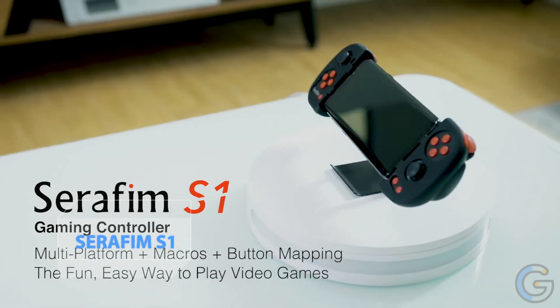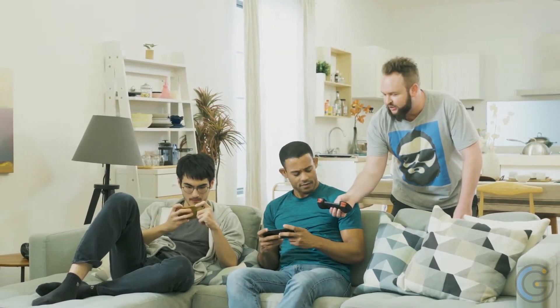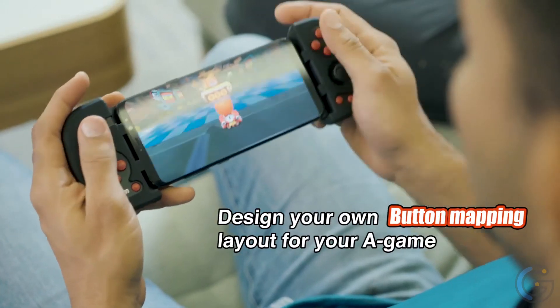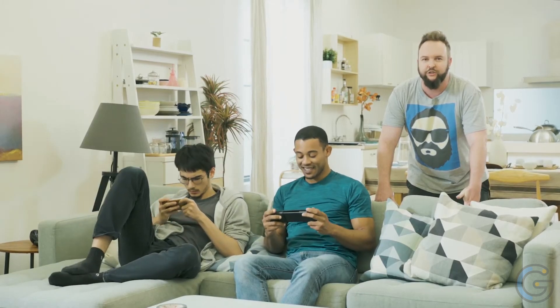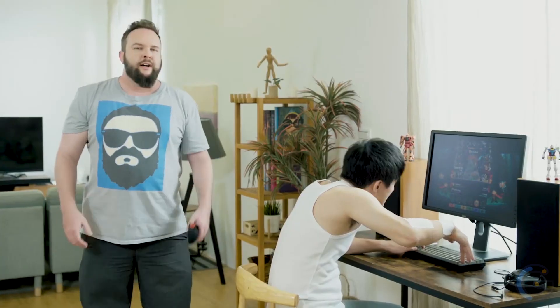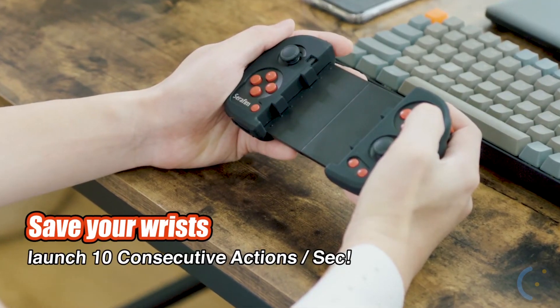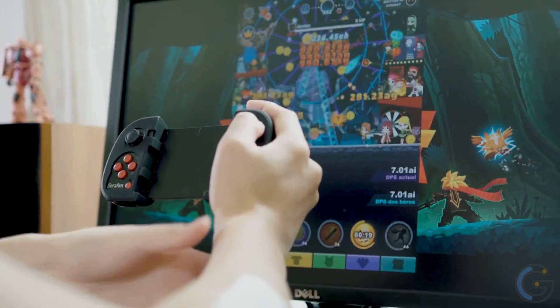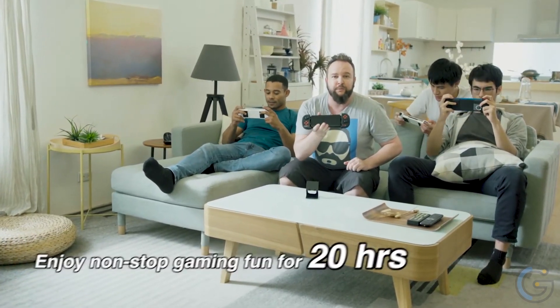Serafim S1 Multi-Platform Gaming Controller On the Go — designed to let you play on multiple systems with absolute ease. Using the Serafim dongle, switching to a new system is only one step away. Available on Switch, PC, Android, Steam, BlueStacks, Nox, Google Stadia, Windows 10, and Battle.net. With the exclusive Serafim app, access multiple powerful functions supporting Call of Duty Mobile, Genshin Impact, GRID Autosport, League of Legends Wild Rift, Minecraft, PUBG Mobile, Fortnite, Among Us, Nintendo games, and Square Enix games. Record and customize your macros for quick looping and individual play styles.